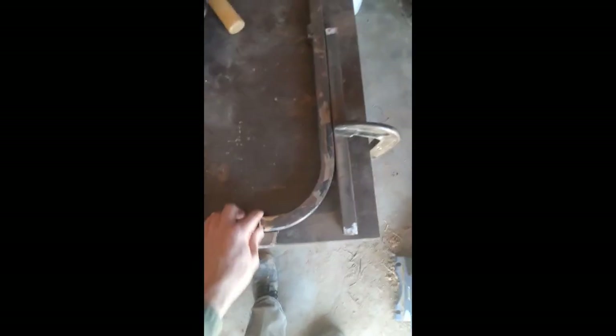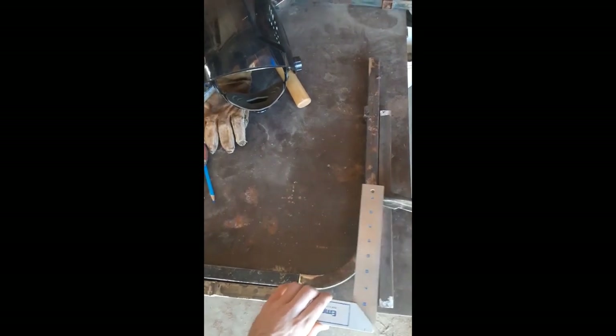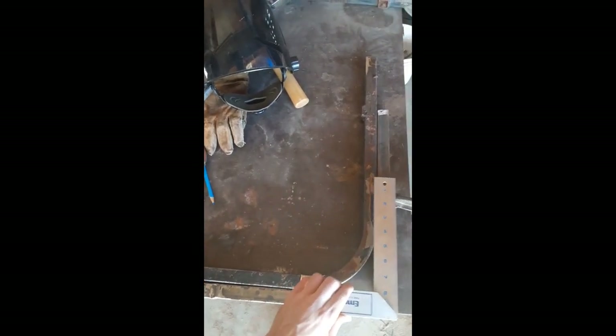So how do you establish a 90 degree angle when you can't really get a square? I've got a square here, but there's no way I can get a square on this — it's too extreme of an angle, so I can't really put it on the outside.